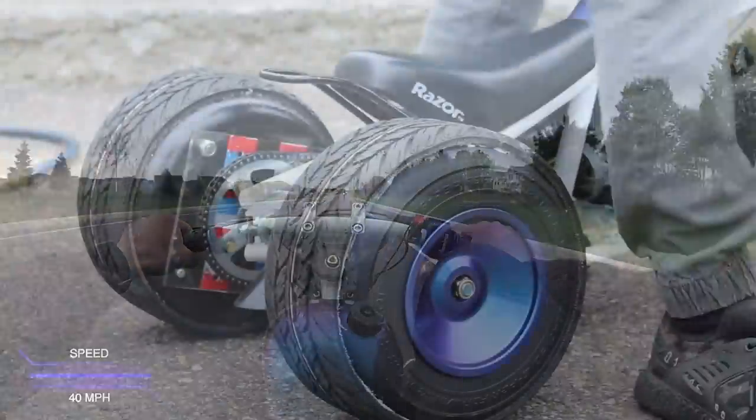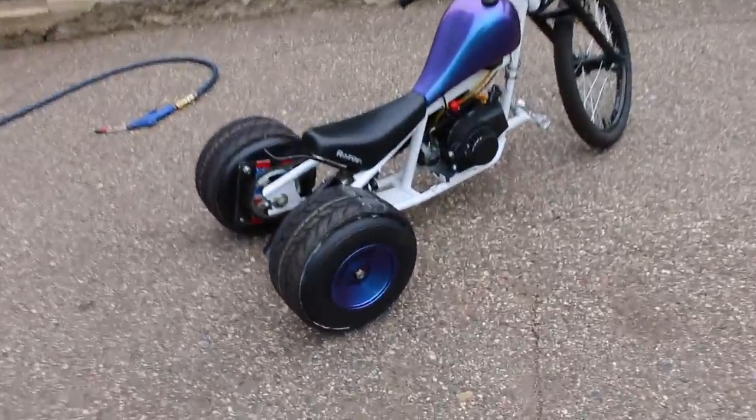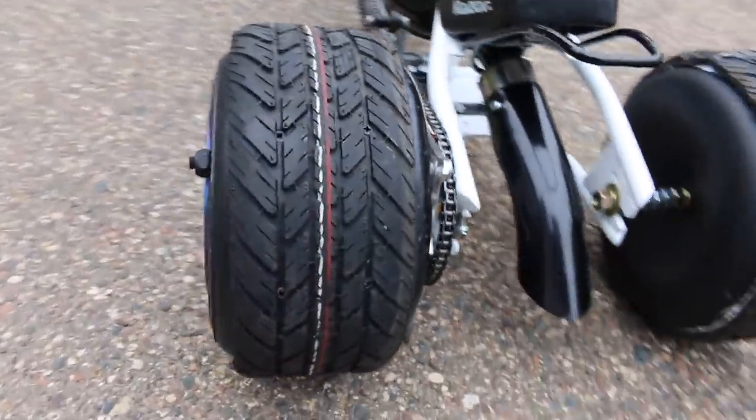So far, everything has been much better with these. It's actually a little bit of a softer ride, and I don't cringe every time I go over tiny bumps on the road. Plus, I was just thinking I could always throw PVC over these now to revert back to the drift-ready wheels. So I'm calling this one a success.